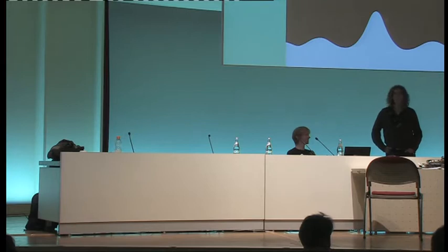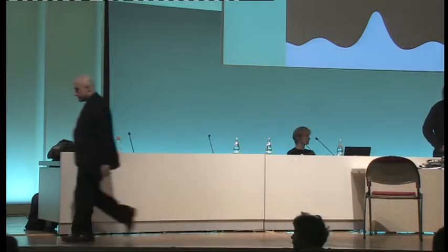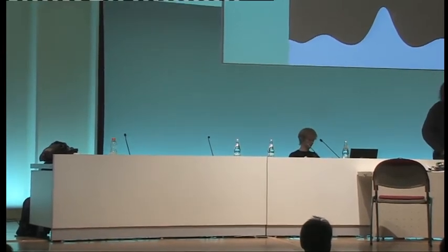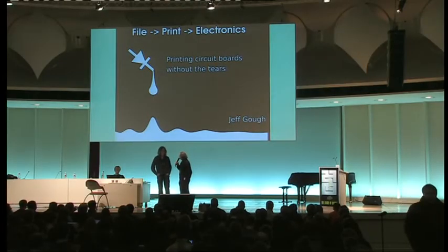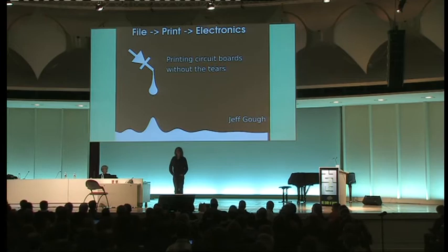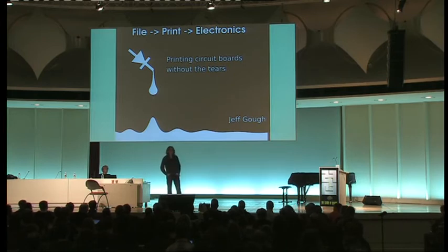Good morning. Every hackerspace has a wish — a wish that you could make your very own PCB — and wait no longer, because Jeff is going to make that happen today. Jeff, take the floor and make it rock. Thank you. Hi everyone, my name is Jeff. I'm going to introduce a new printing machine for printing circuit boards.